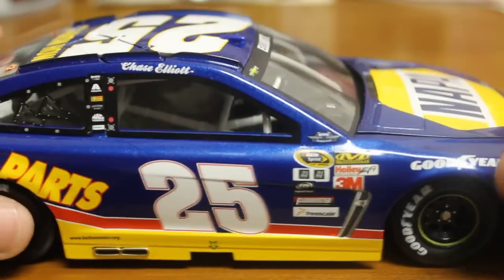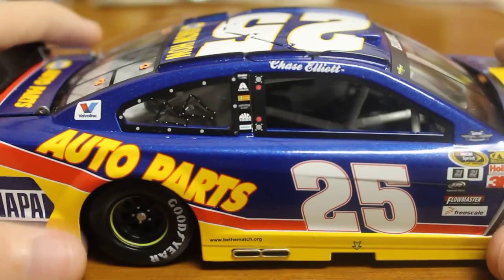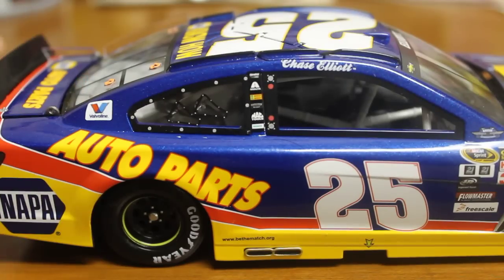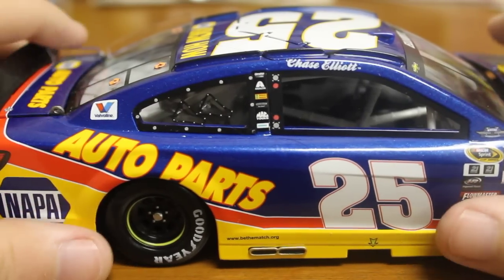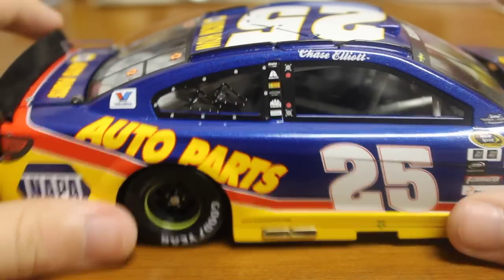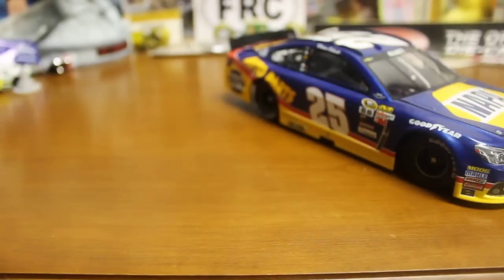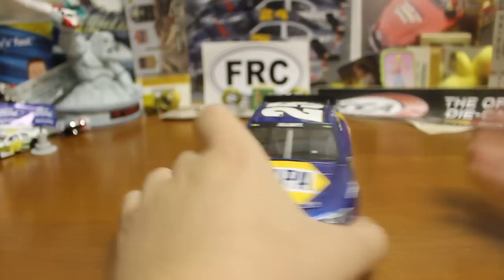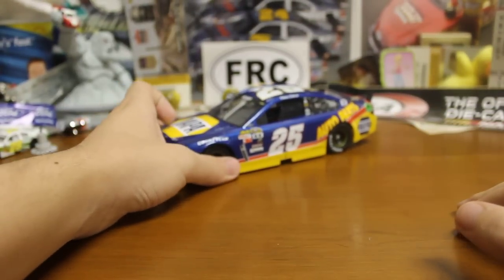Got to love the Mike Skinner Tribute car. Just like Die Cast Review said, got to love the tribute. But it's not an actual Mike Skinner Tribute — a lot of people kind of flipped out over that. I guess we're going to post it if you didn't see it, following it on the Instagram. But it kind of does look like one — actually, it really looks like one, but it does not.